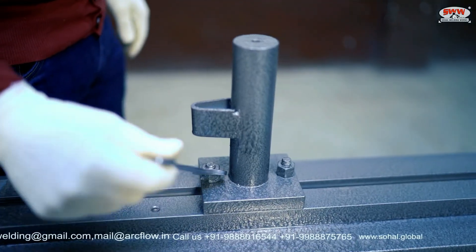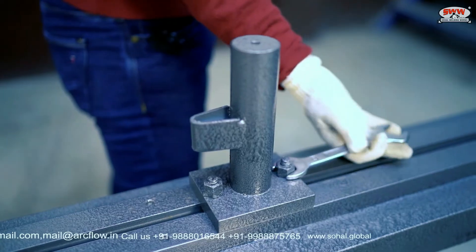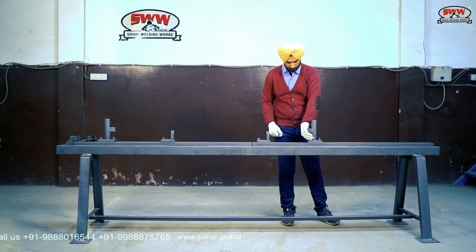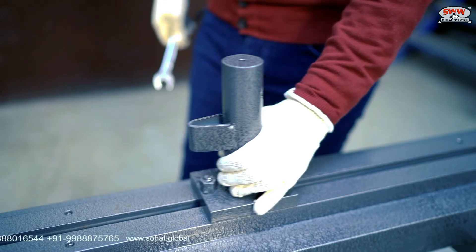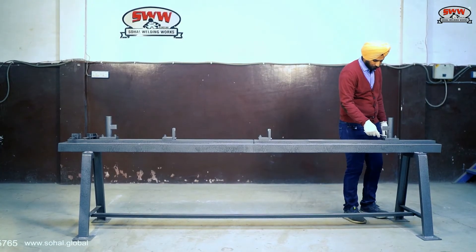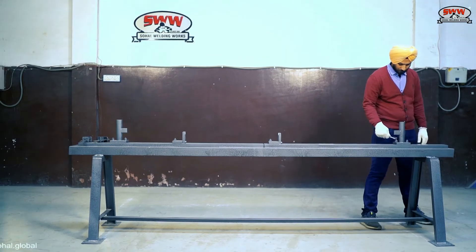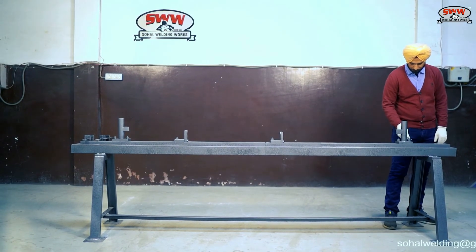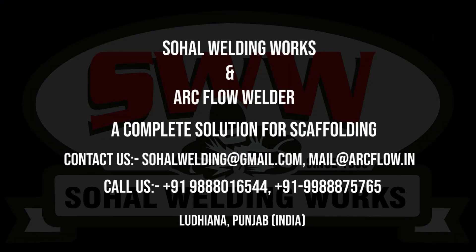Length is adjustable from 250 to 3000 mm.